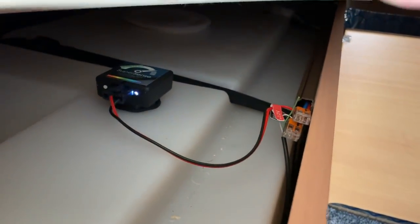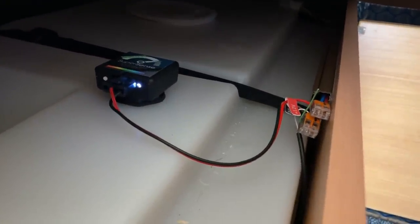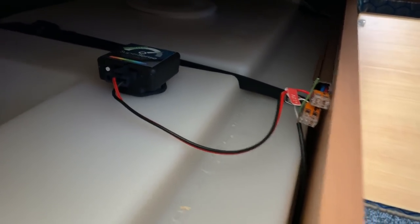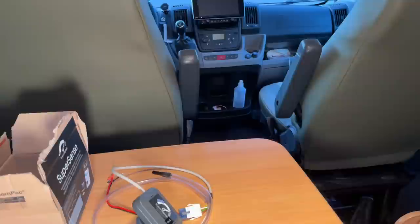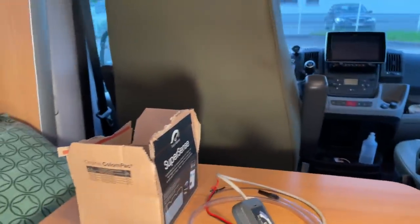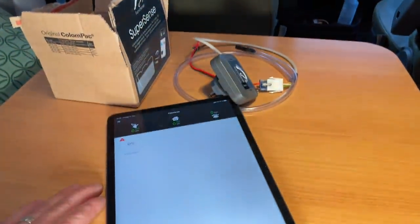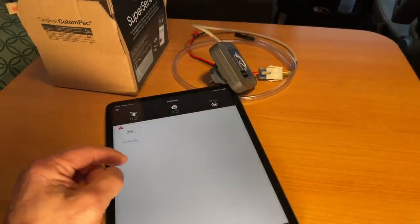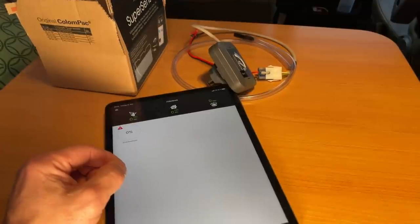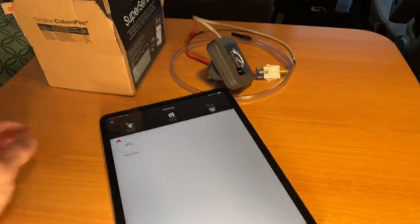Here you can see exactly what it looks like. It blinks because it's constantly sending out a Bluetooth signal. Some people also set it into the lid — you can do that if you want, so that when you sell the vehicle you can simply take the devices with you, swap out the lid, and reinstall it in the new vehicle. They're usually compatible, so you have the solution again without needing to drill a hole in the tank.